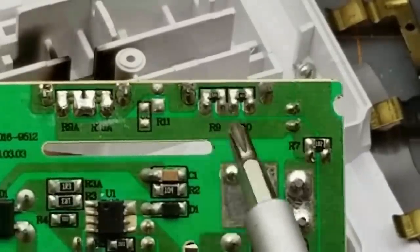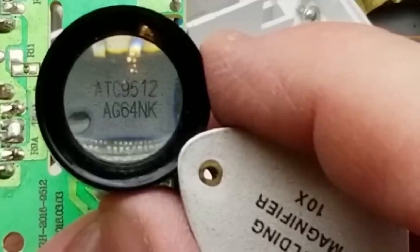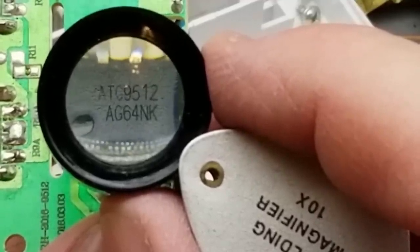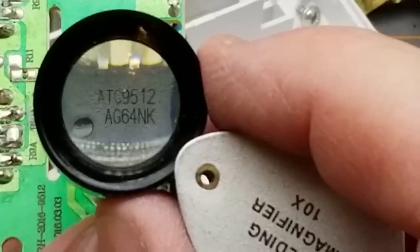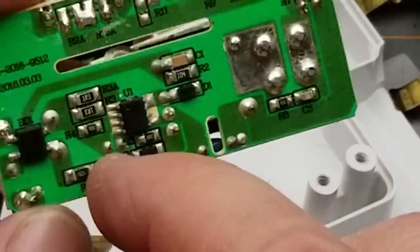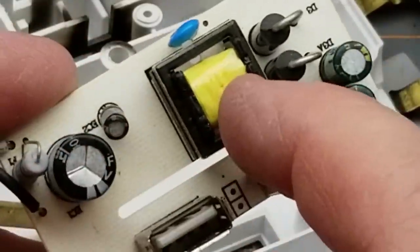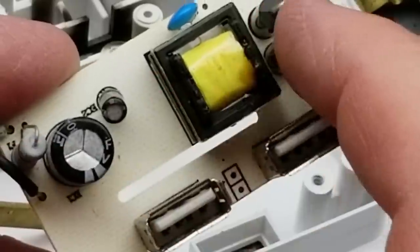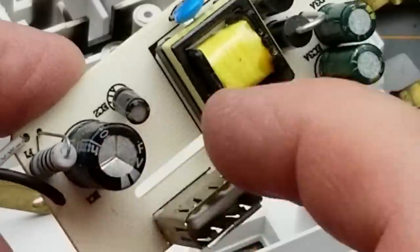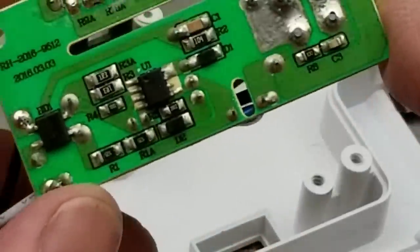This port has resistors — a 330K and a 110K — creating a voltage divider on the data pins, which signals to a different type of phone that it can supply more than just 500 milliamps. The main IC is an ATC9512. Without a datasheet handy, we already know it's controlling the buck converter for voltage regulation — it's a standard charger chip.